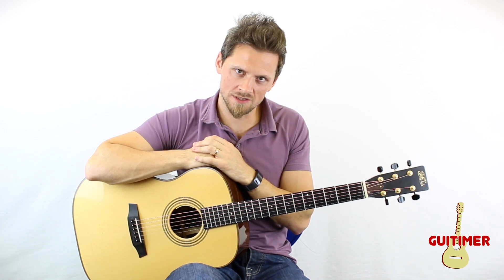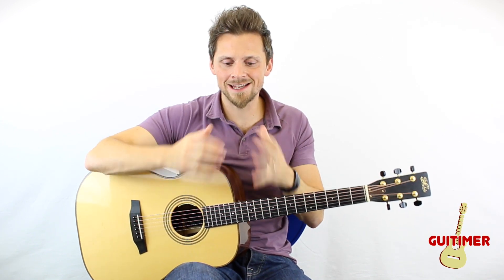Hello and welcome to another episode of How To Tuesdays. Today I'm going to be showing you how to sit correctly with your guitar.